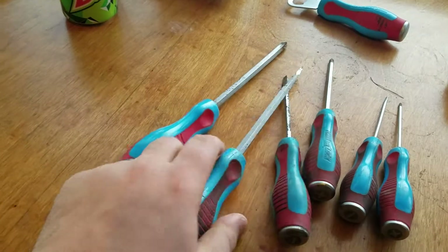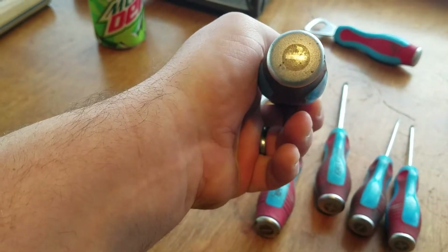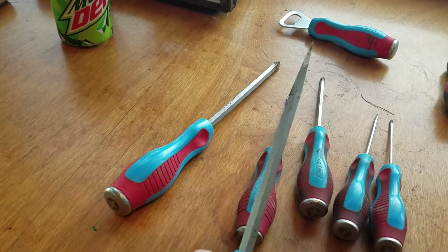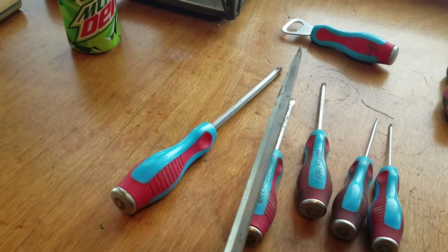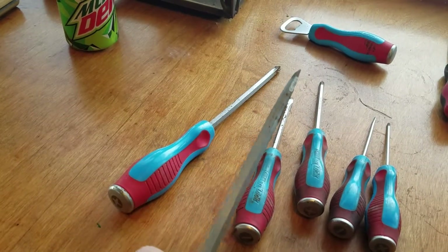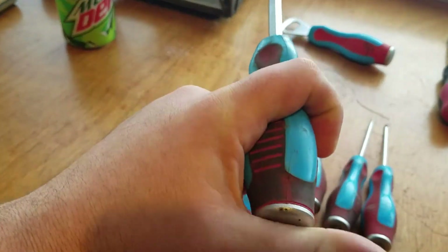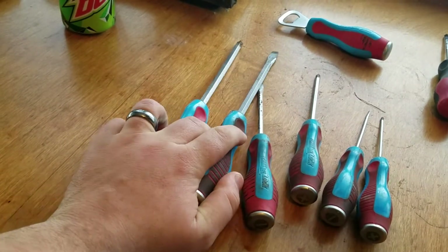I've used this big flat head and actually used the striking cap on it a little bit. I'm not going to just beat on it — I've got chisels for that. But I've used it for separating an oil pan from an engine block, separating a tail shaft housing on a transmission, or separating a transfer case. You get it right up in there and kind of tap on it, give it some mild taps. Works great — something you really can't do with other drivers.